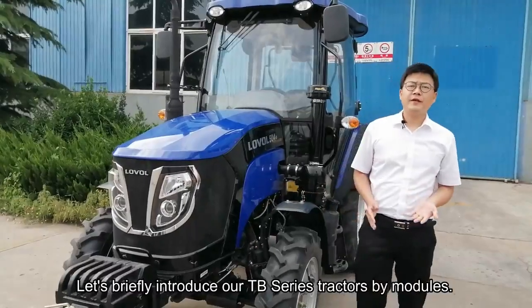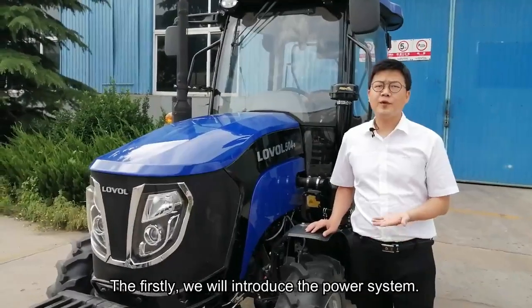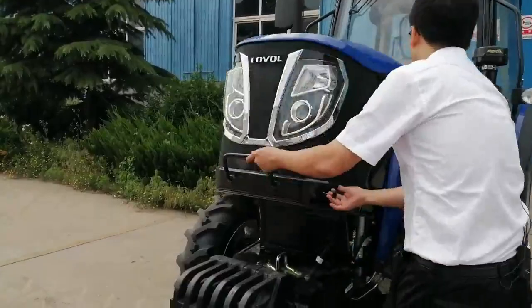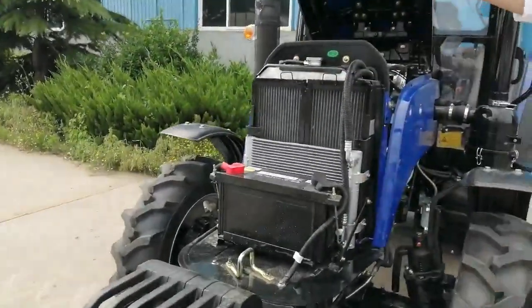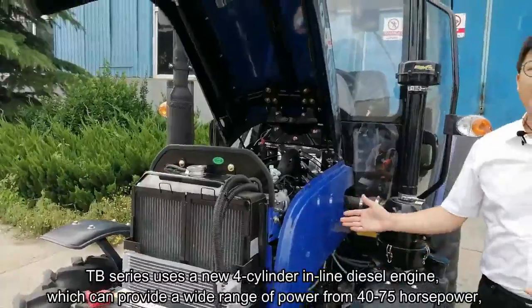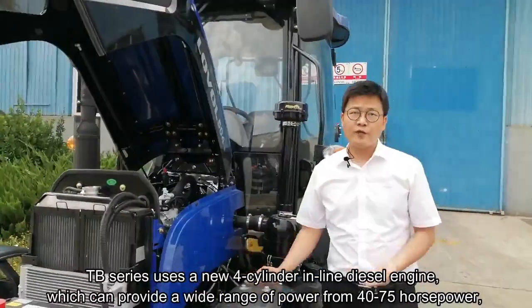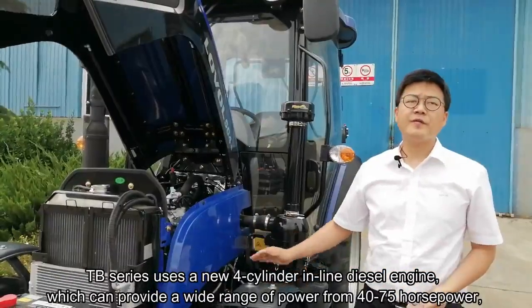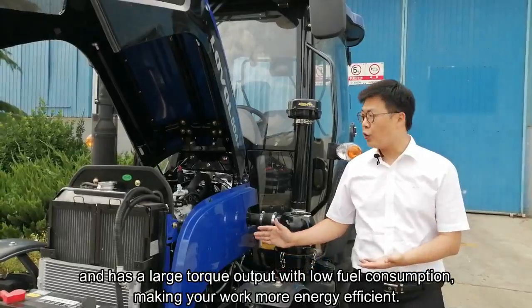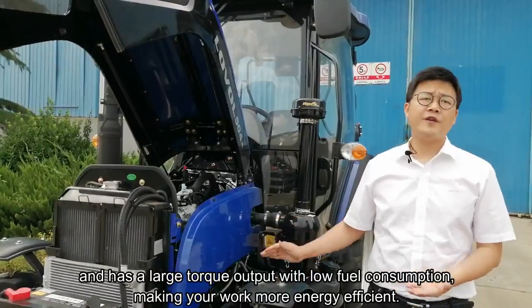Let's briefly introduce our TB series tractor by the modules. Firstly, we will introduce the power system. The TB series tractor adopts a new four-cylinder inline diesel engine, which can provide a wide range of power from 40 to 75 horsepower, and has a large torque output with low fuel consumption, making your work more energy efficient.